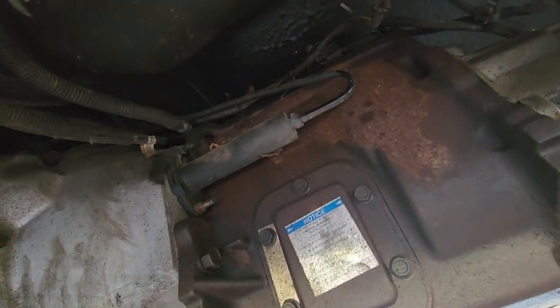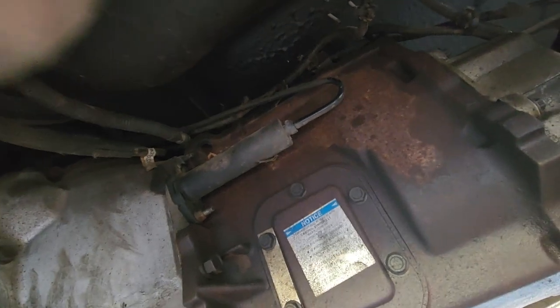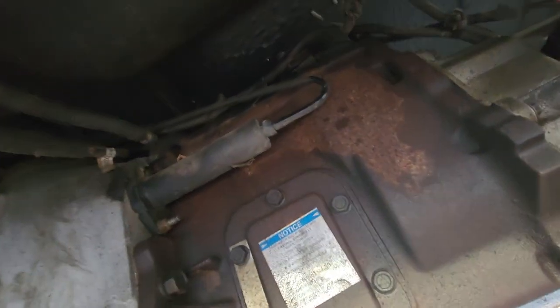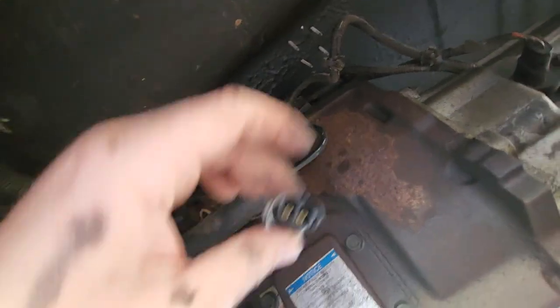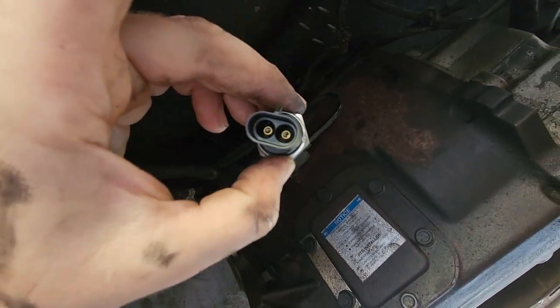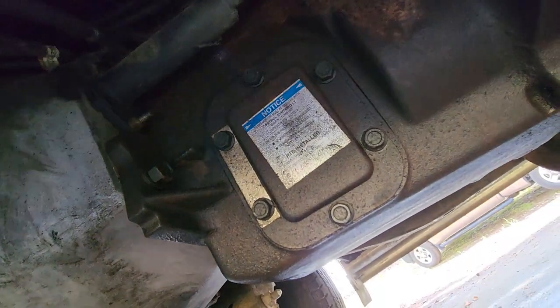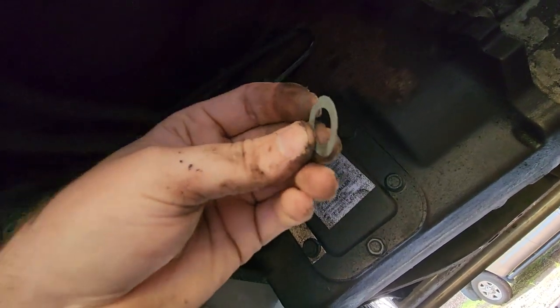This is how to change your reverse light switch on an NV 4500 — this is on a 96 Dodge 3500 with the 12 valve Cummins. This is what your reverse light switch looks like. It takes a 7/8 socket on a half inch drive, and you also have a small gasket that goes between the switch and the transmission.